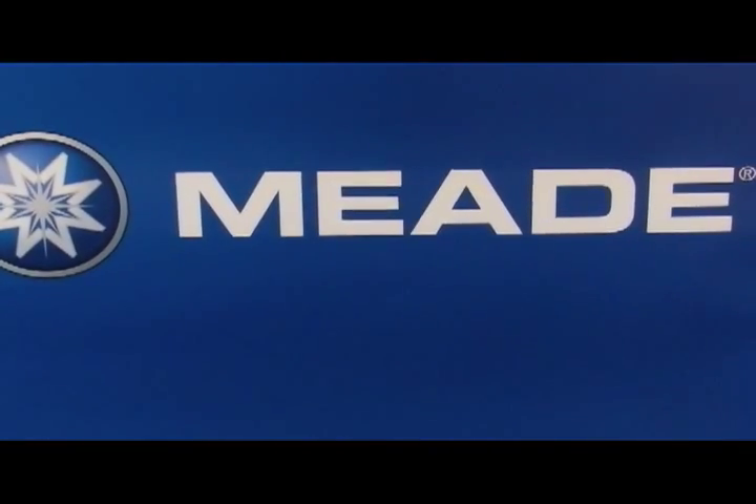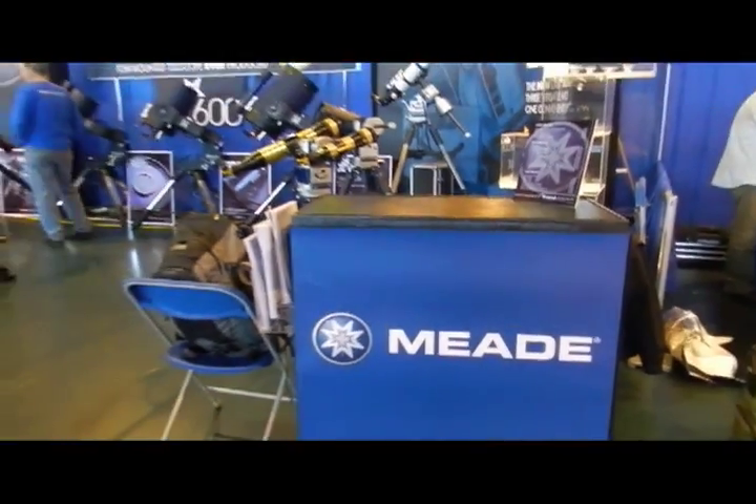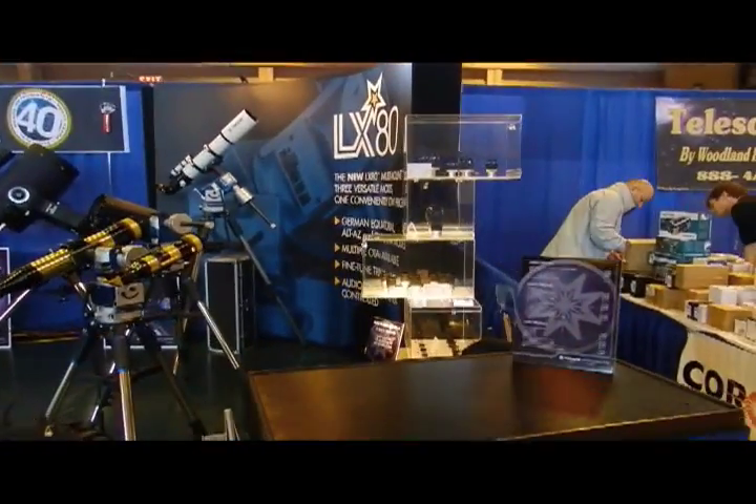Here we are for a quick overview of the Meade booth at NEAF 2012, introducing a great number of new products, not the least of which is the new LX600 fork mount.